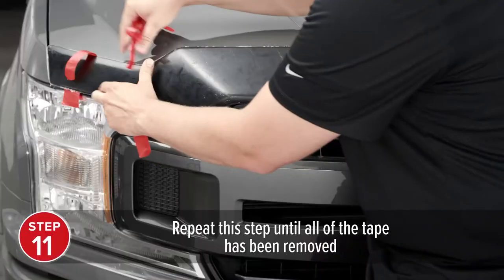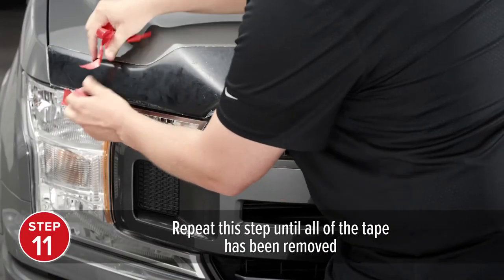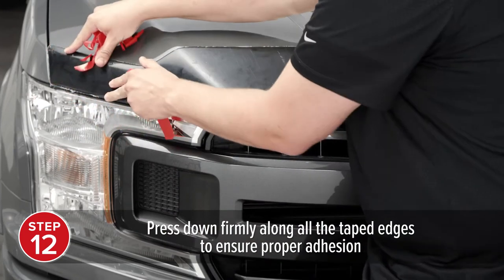Repeat this step until all the tape has been removed. Press down firmly along all the taped edges to ensure proper adhesion.